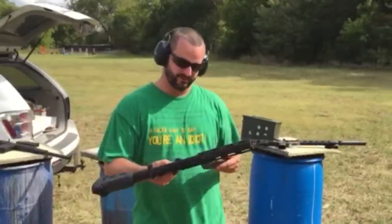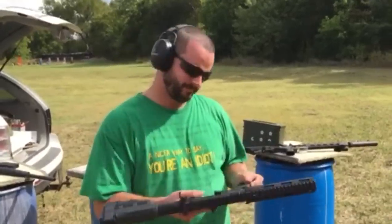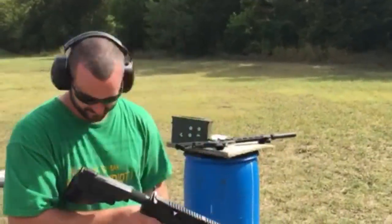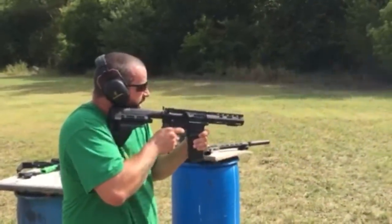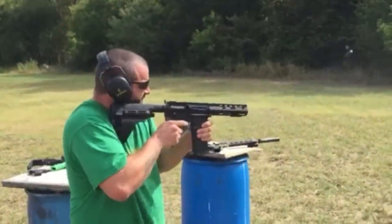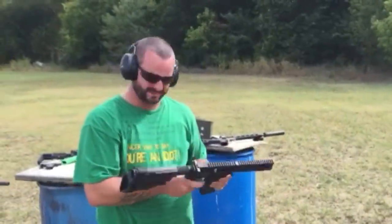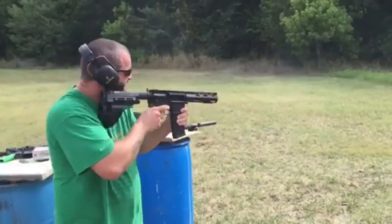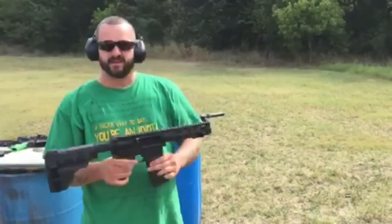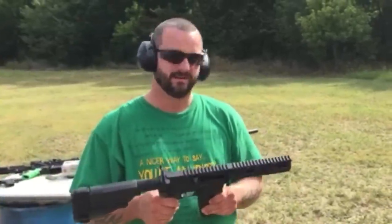AR-15. It's 5.56, got a 4-inch barrel. Let's see what happens. I felt that in my chest. I felt shrapnel. There's no point in having sights on it because all you see is a fireball and you feel it hit you in the face. It's fun, and that's about it.